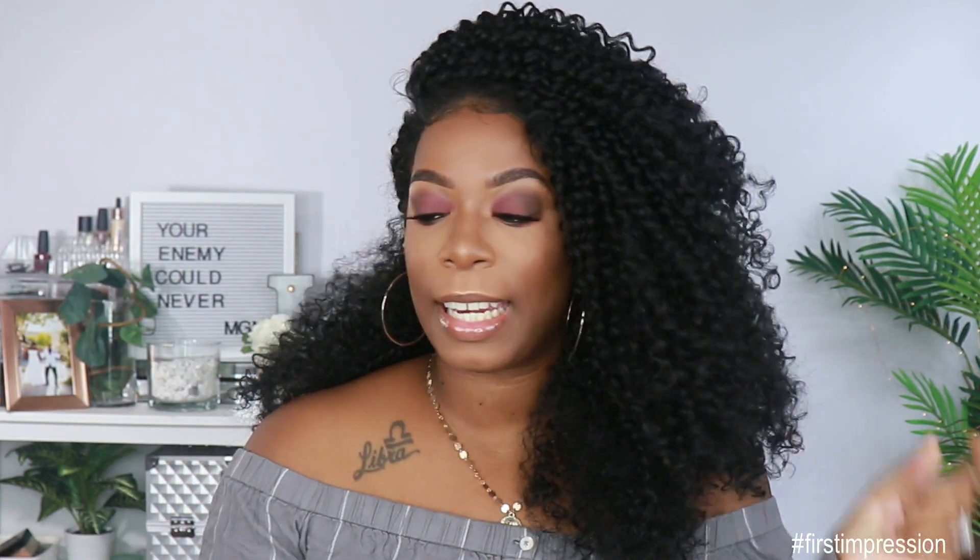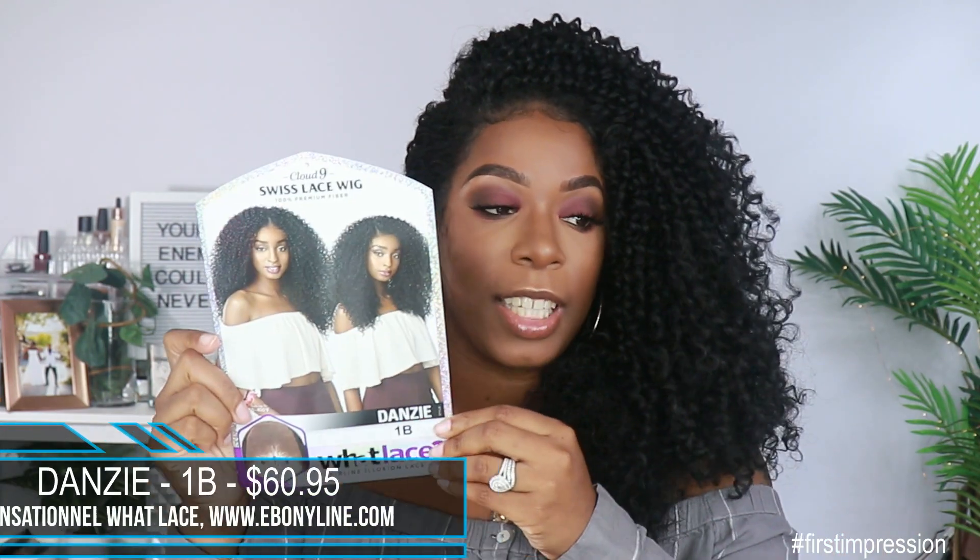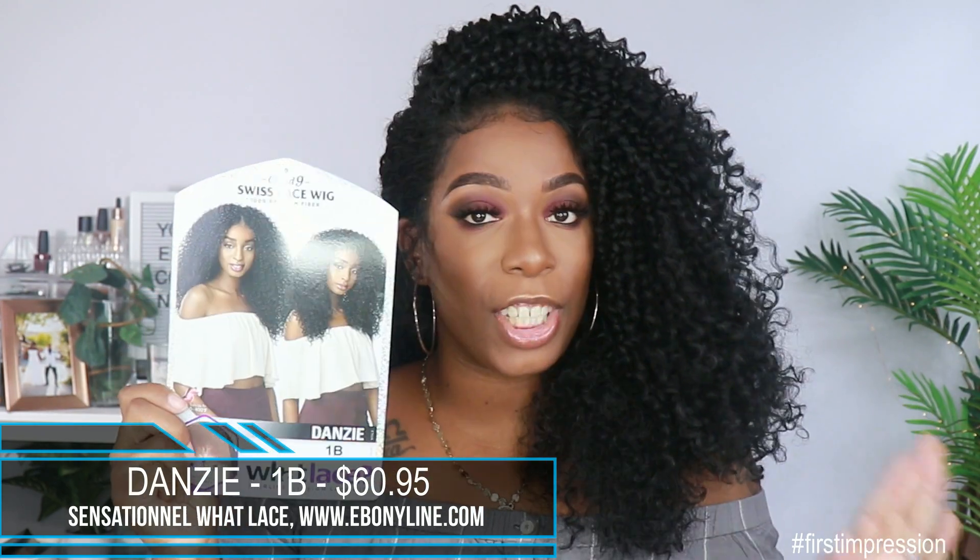This unit was sent to me by Ebony Line. It is from Sensationelle. It is the Cloud9 Swiss Lace What Lace unit by the name of Danzy. This is what her card looks like. I got her in the color 1B and she does retail for $60.95 — so definitely creeping up to that high price point for synthetic wigs.